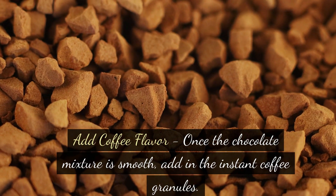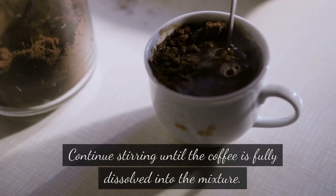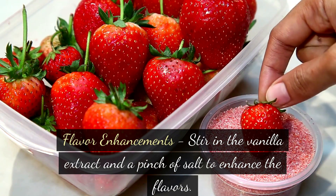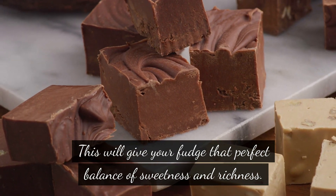Add coffee flavor: once the chocolate mixture is smooth, add in the instant coffee granules. Continue stirring until the coffee is fully dissolved into the mixture. Flavor enhancements: stir in the vanilla extract and a pinch of salt to enhance the flavors. This will give your fudge that perfect balance of sweetness and richness.